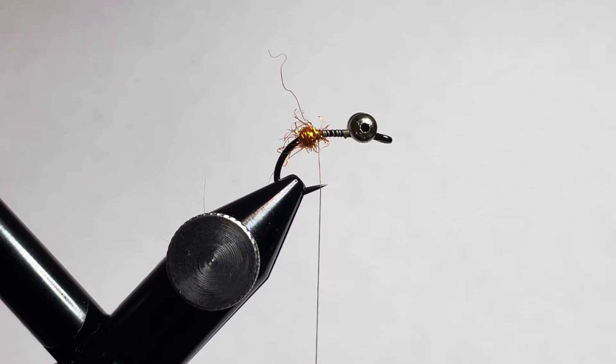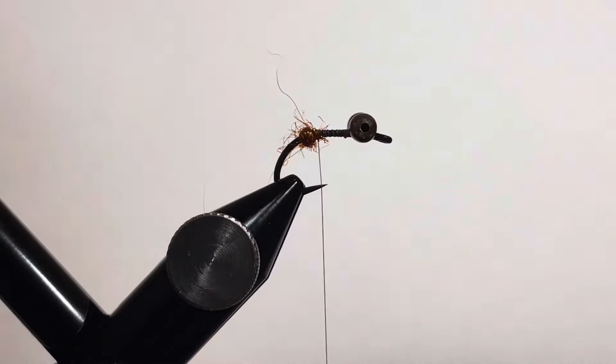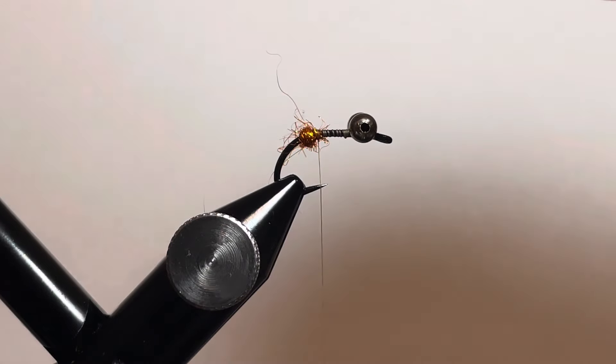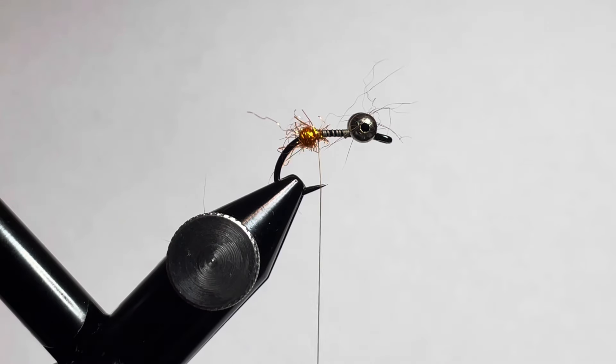Then we'll go ahead and measure out some pine squirrel. We're going to take our pine squirrel zonker — this is in rusty brown, it's 1/16th inch thick zonker strips. We're going to measure out our zonker strip to go from the eye of the hook to the curve and snip that so it can splay out the length we want. Then we'll cut up a second one.